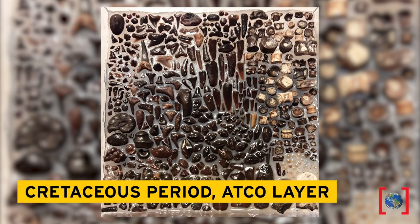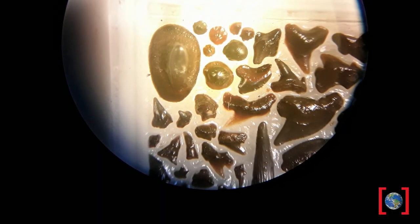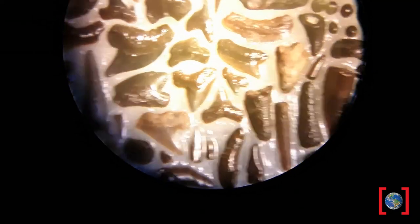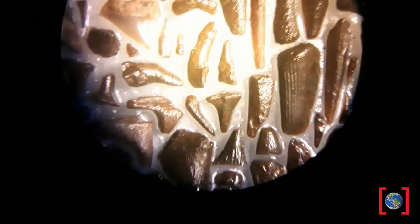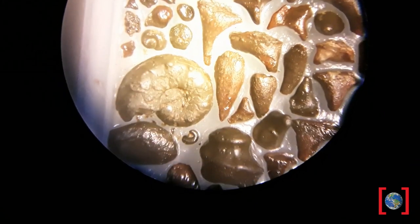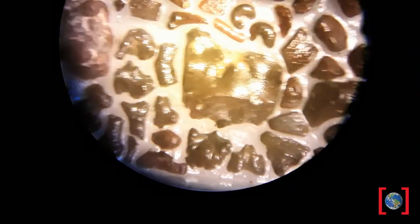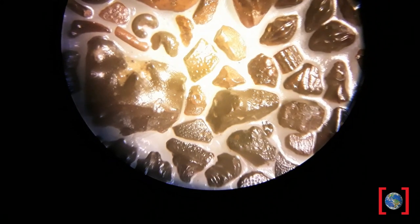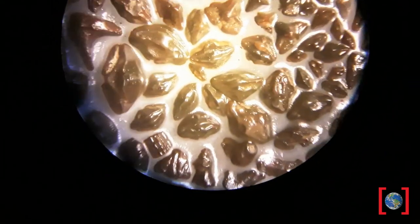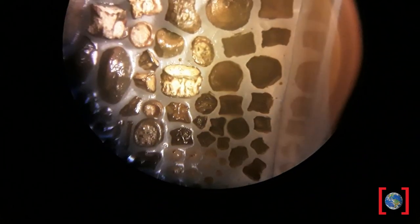Earlier, the very first sample we were looking at and sieving down was the ATCO layer. This is material from the ATCO formation. You've got some vertebrae from sharks in here, shark teeth, ray teeth, fish teeth from fish called encodis, pieces of bone where their teeth are mounted. There's a little tiny ammonite. There are crustacean coprolites, which are fossil poop, pieces of crustacean exoskeletons, some ray and sawfish teeth, some foraminiferans, and a fish vertebra.